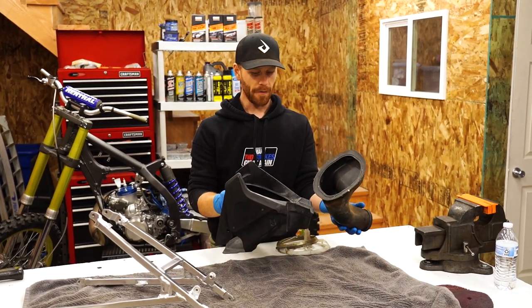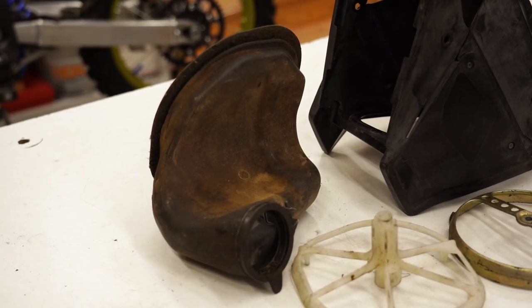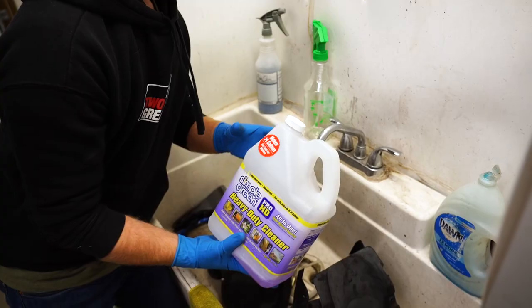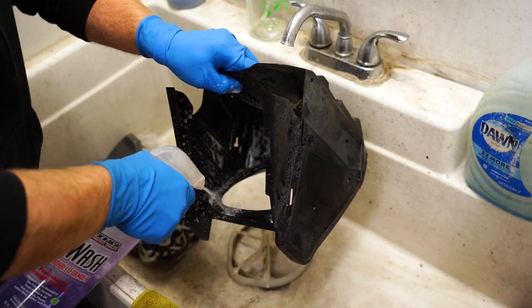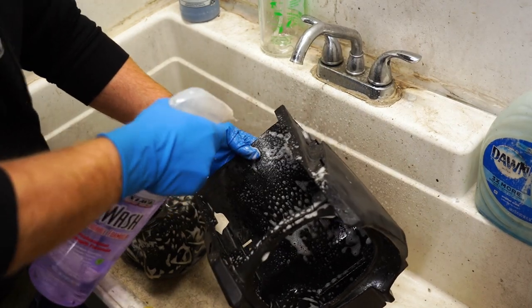With the subframe done, I'm going to move on to the airbox. I've already got this all stripped apart — just going to clean it up and then restore the finish on the plastic. To clean these up I'll be using Simple Green HD from Home Depot. I usually spray it on and let it sit for a good five minutes before scrubbing it.